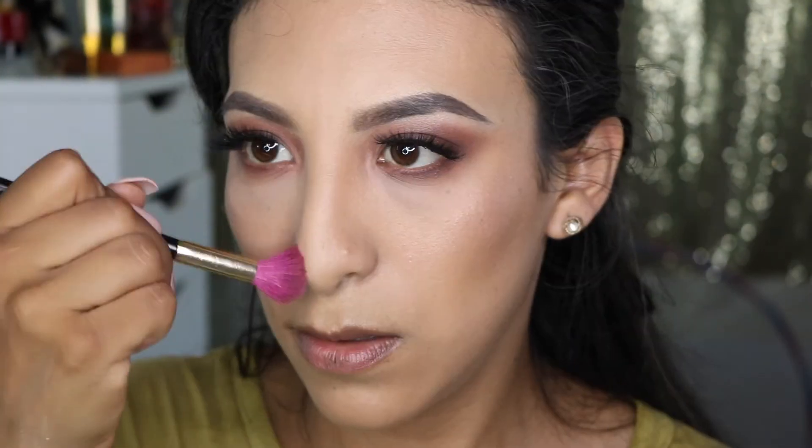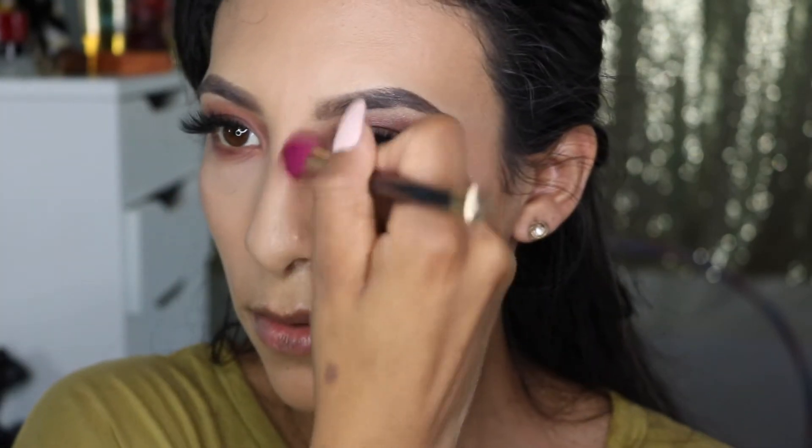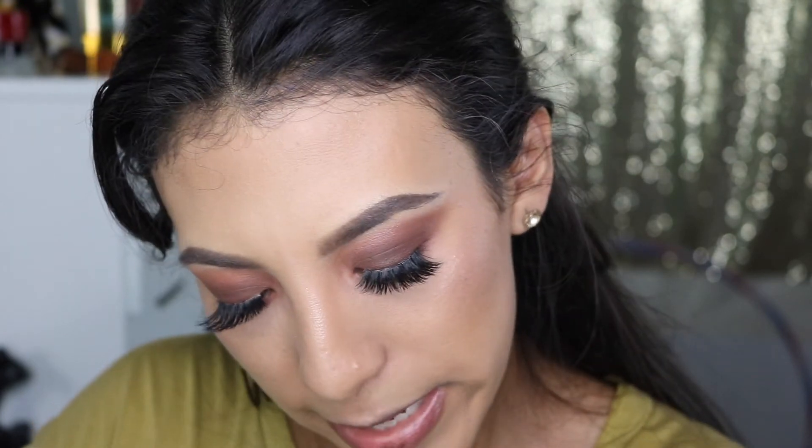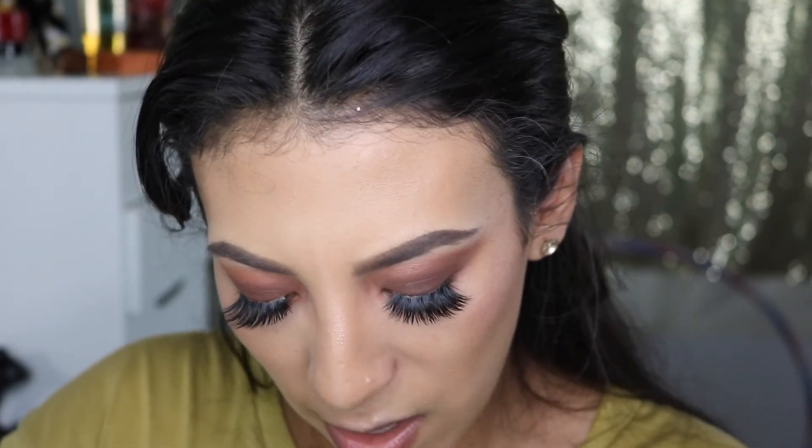I'm using this eyeliner from NYX, and I'm just going to go ahead and line my lips.